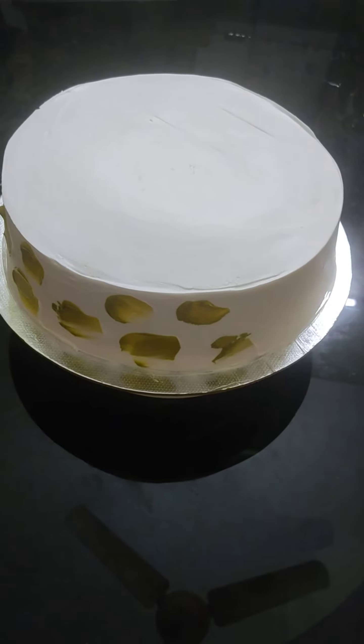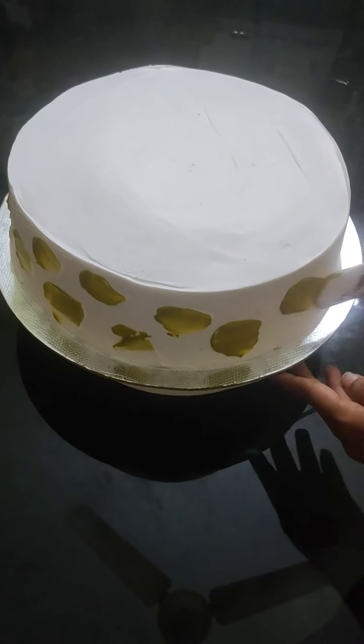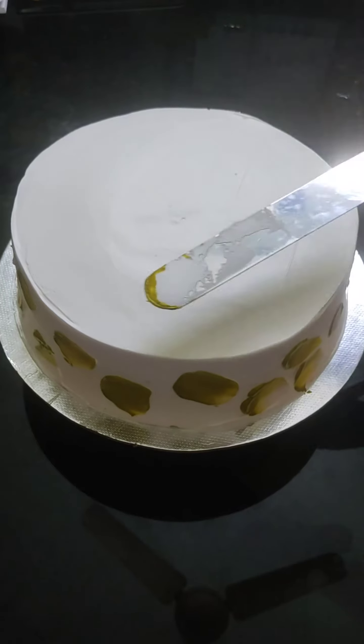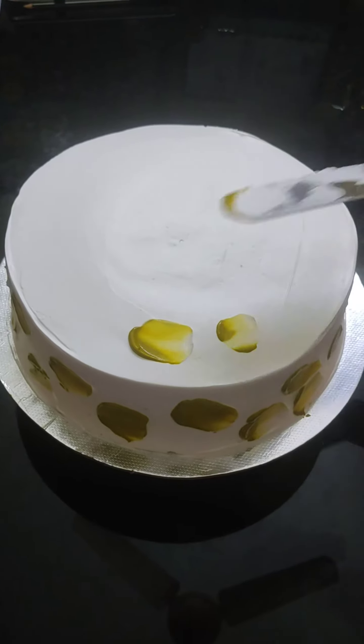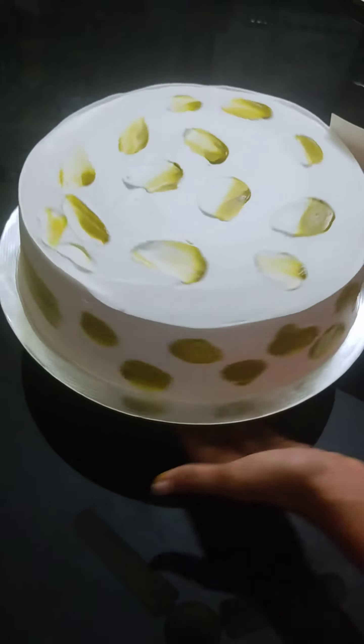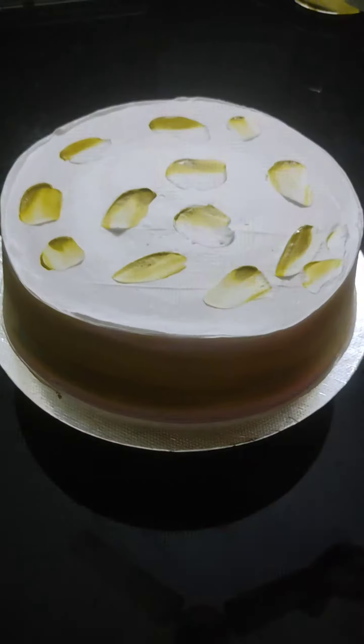We are going to apply green color cream on the side using a palette knife. We are going to touch the palette knife and finish this in a few minutes. I will rotate the palette knife to make the decoration.